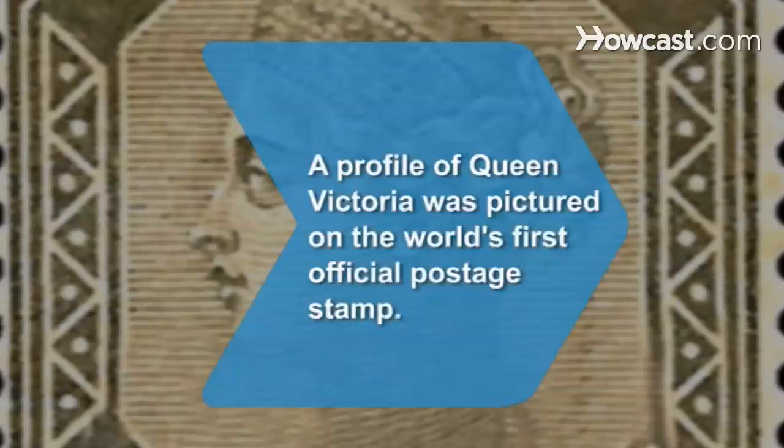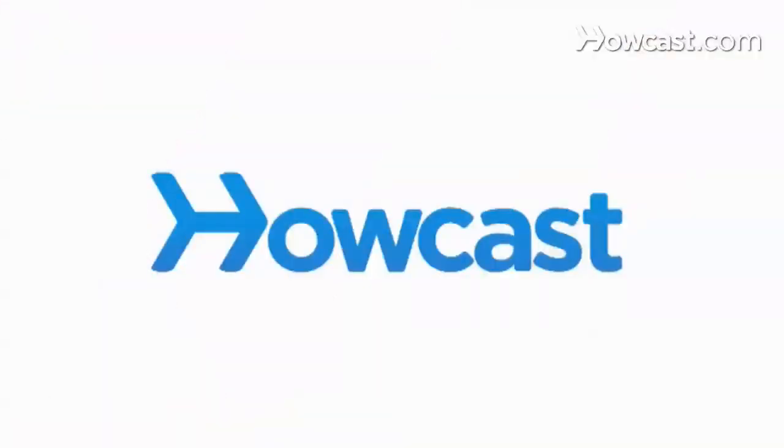Did you know? A profile of Queen Victoria was pictured on the world's first official postage stamp, issued in Great Britain in 1840. Have a great day. Thank you.